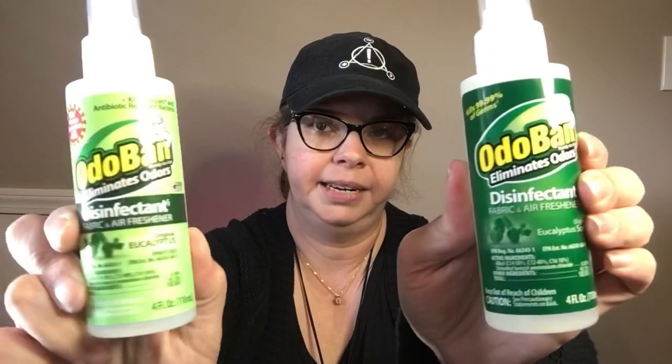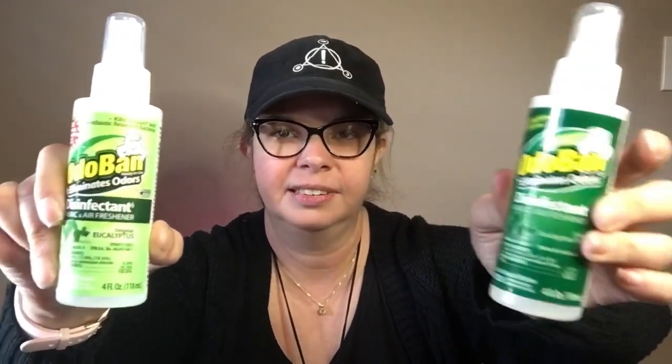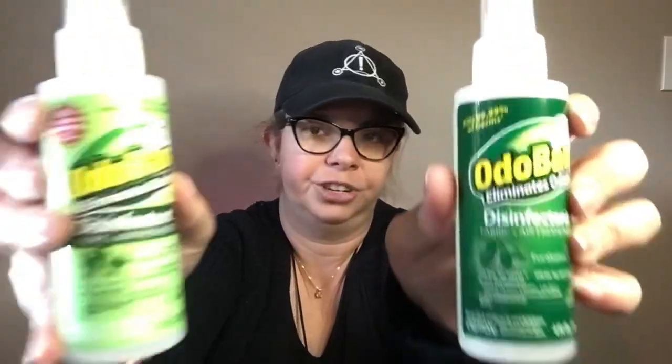I also restocked on these. A co-worker said her car stunk, so I said here, just take it — I have another. So I got more just to keep in my car, and she loved it — she said she could not smell anything after. I'm not sure which one I had given her, but they're exactly the same except for the packaging. Both say kills viruses, disinfectant, fabric and air freshener, eucalyptus scent. So if you see these, pick them up — I like that it's just a little mist, it's not crazy.